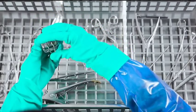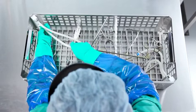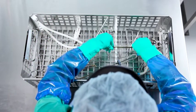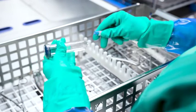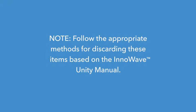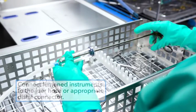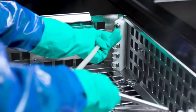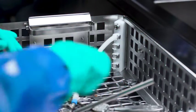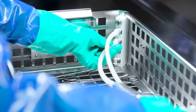Any small instruments that may fall through the basket should be placed inside a mesh tray, then placed in the basket. Each basket has two manifolds, each with four flush ports to connect lumined or cannulated instruments. Inspect the lure hoses and distal connectors; discard any hoses or connectors that are heavily soiled or damaged, following the appropriate methods in the InnoWave Unity Manual. Connect lumined instruments to the lure hose or appropriate distal connector, then attach the hose to the basket flush port. Always attach the flush hose to the topmost available port. Push the connector of the lure hose into the port until the retaining clip holds the hose in position.